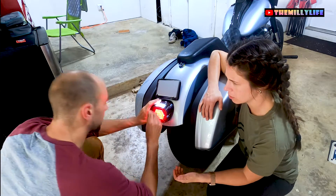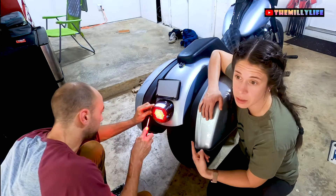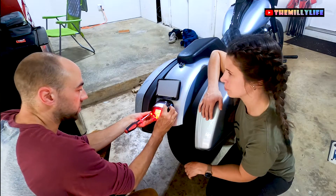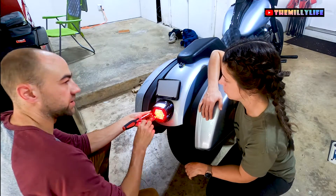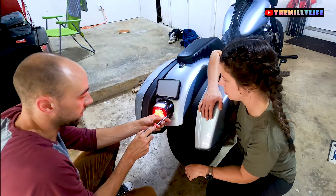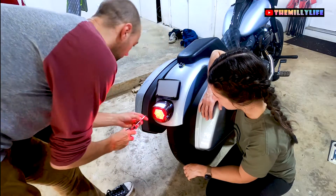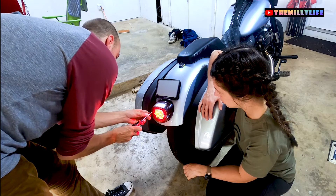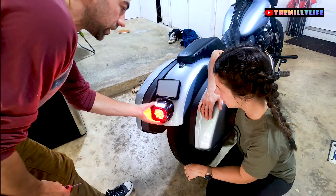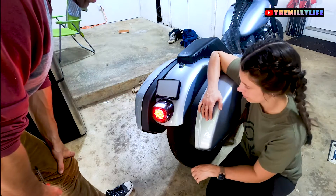He troubleshot with me — he sent pictures and went through ideas about what might be going on. Tommy Moon, the owner, actually responded to my email and sent me a replacement. It's a really cool company — really sleek looking tail lights and they're bright. Are they LED? They are LED. The stock Harley Davidson lights are LED as well, but I don't like how far the stock one sticks out. This is a low-pro, so it sits about two inches out versus the stock which was probably four or five inches.